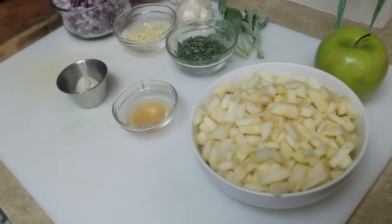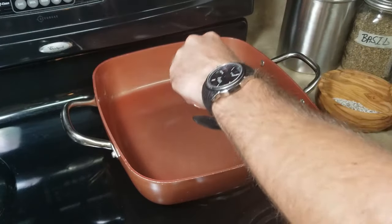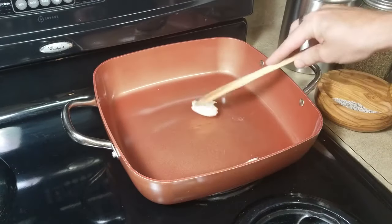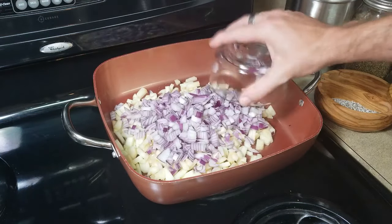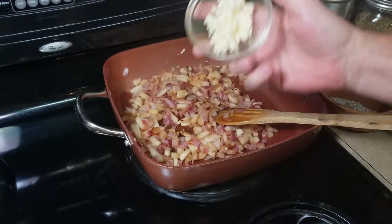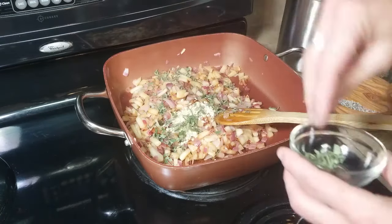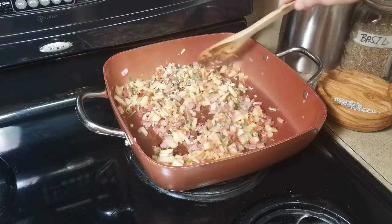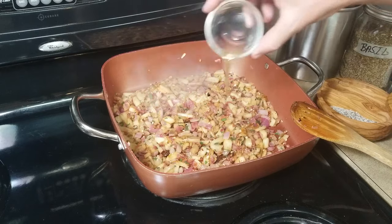So I have our ingredients here for our stuffing. Using a medium to large size skillet on medium to high heat, toss in the bacon grease and begin to sauté the green apples and red onions. Sauté until it starts to brown, then add the garlic and sage. Let that go for just another minute or two, then deglaze with the apple cider vinegar.